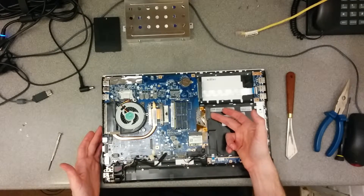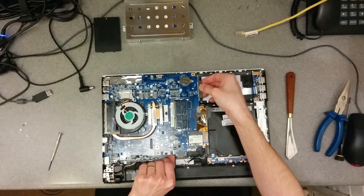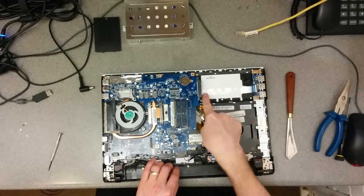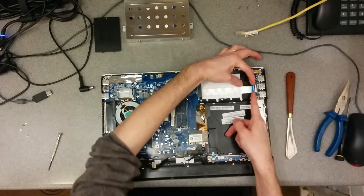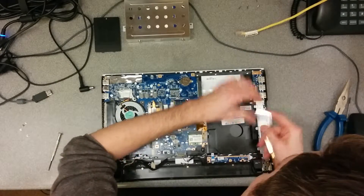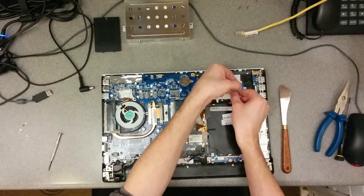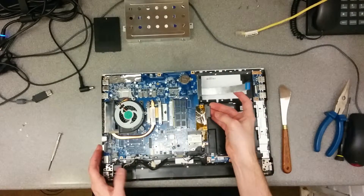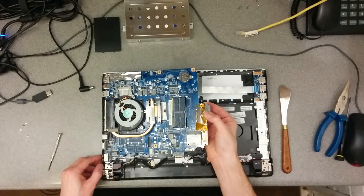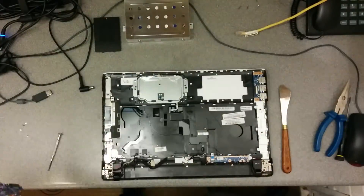We should, unless I've missed a screw, just be able to... that thing is easier to take out — slide that connector towards this way. And there we go, one motherboard taken out of the laptop.